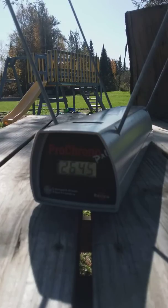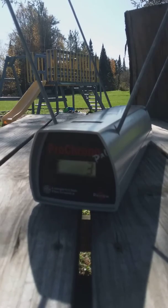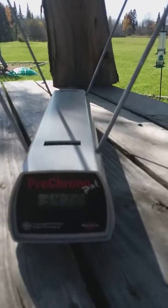Now we're going to try a number four high-powered blank, and this is probably going to rupture the case. Here we go. 3,472 — if you guys can see that.